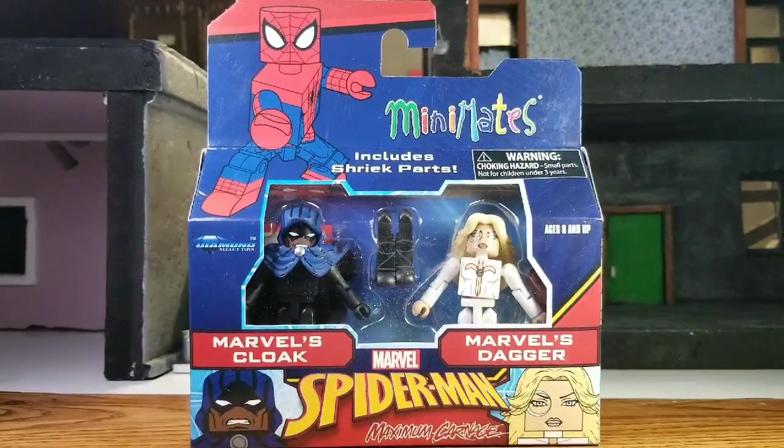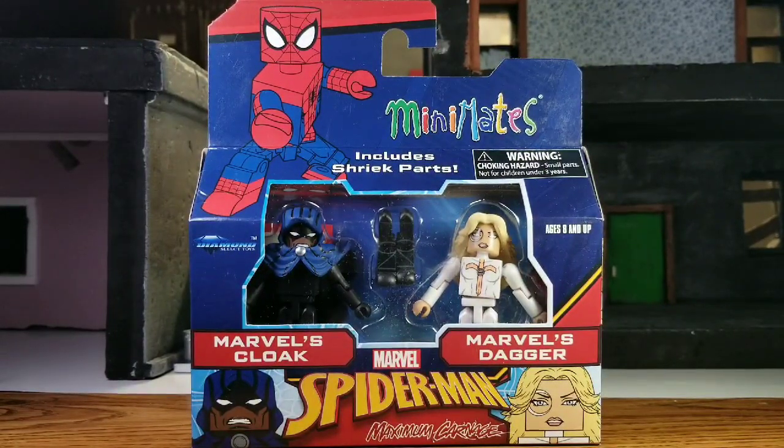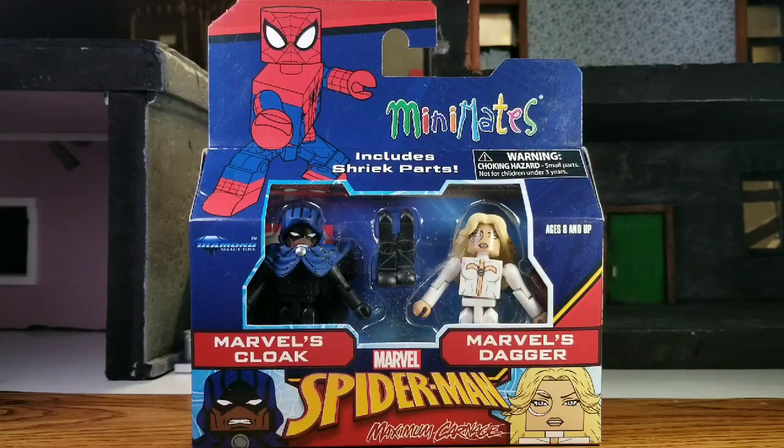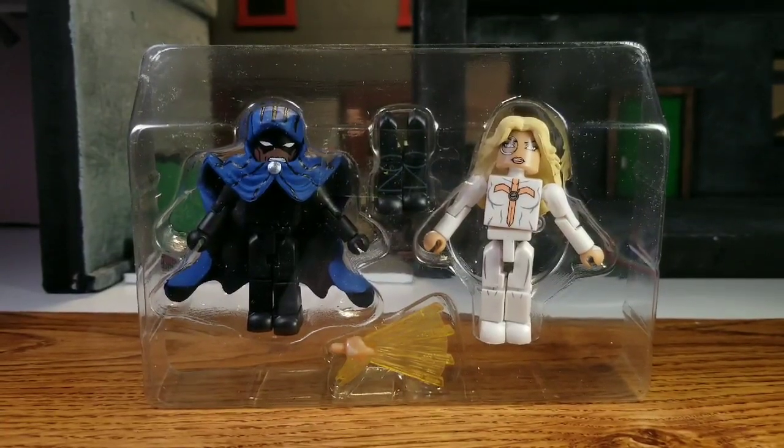Welcome back everybody. We are trucking right along with another figure review. This time we have Cloak and Dagger — Marvel's Cloak and Dagger. We've already had these two quite a while ago; they're pretty early in the history of Minimates. They gave us an update to it and it's very welcome — they did a really good job with it. As for the build-a-figure part, this is the legs that come for Shriek.